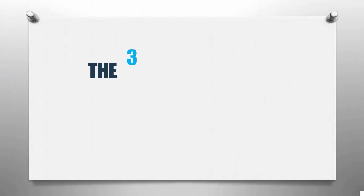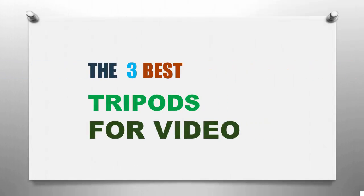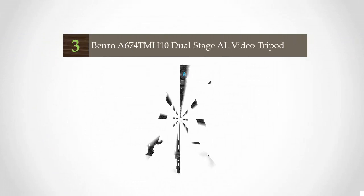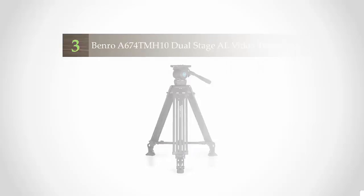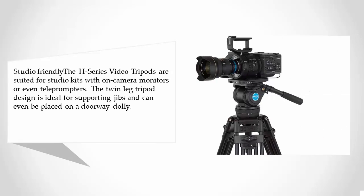Smart Review presents the three best tripods for video. Let's get started with the list. Starting off our list at number three, studio friendly: the H Series video tripods are suited for studio kits with on-camera monitors or even teleprompters.